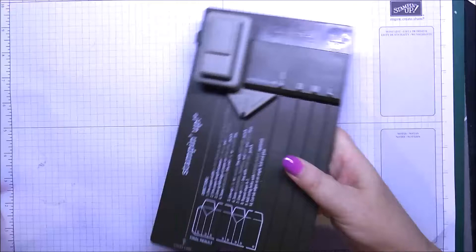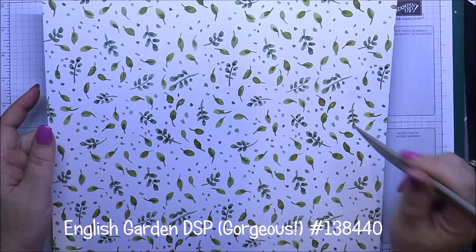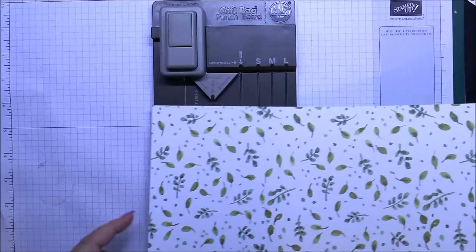I'm just going to pull our stylus out and pop the punch board in there. The piece of paper I'm using today is from the English Garden Designer Series Paper Pack, which is really lovely — it's got lots of pretty flowers and watercolor-type paper.